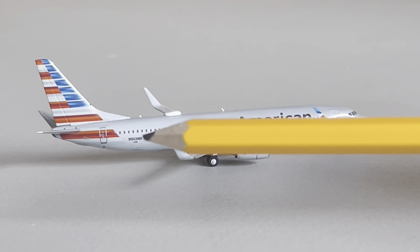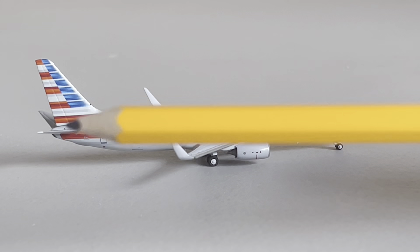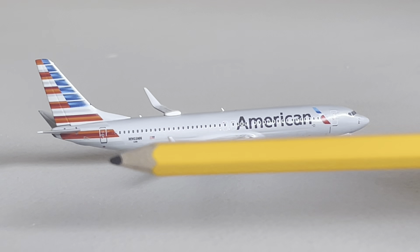We've got the American flag, the registration which is November 903 November November. We've got the American flag tail and the back catering door.